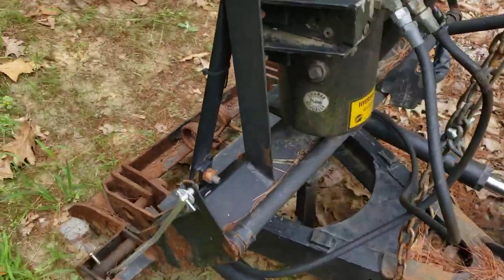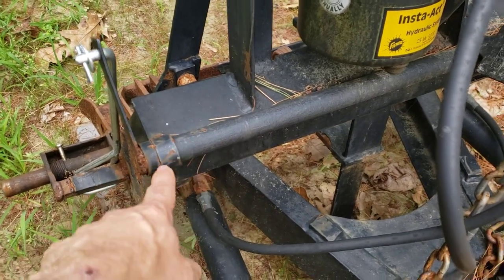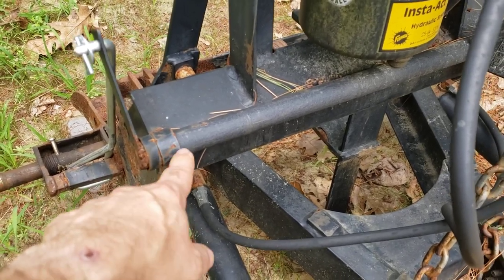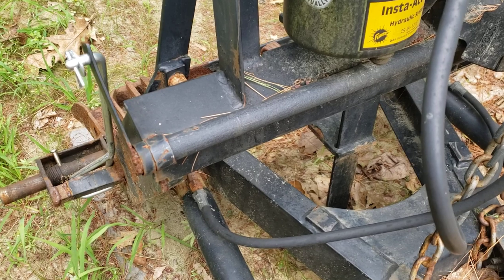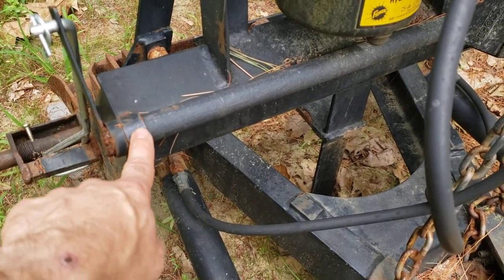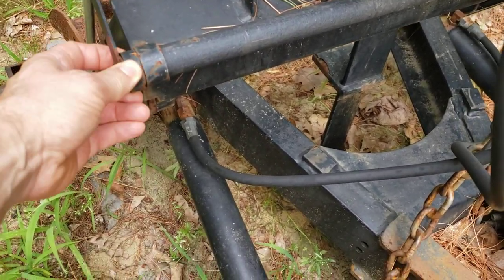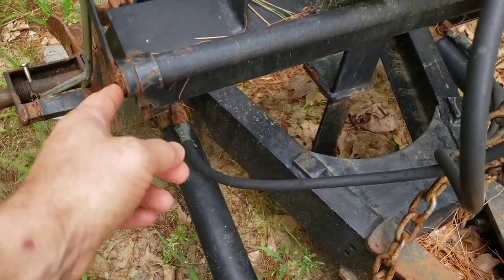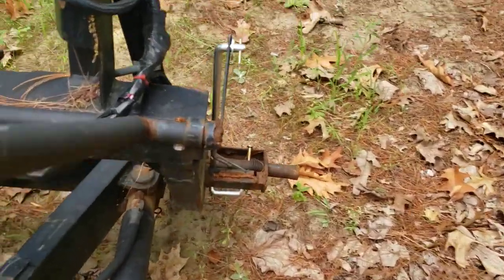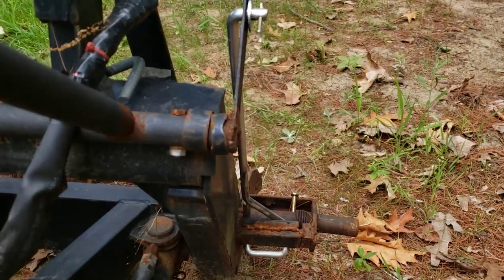After that, I built this bar. This is pretty much all tubing from a futon or something — stuff I had laying around. Probably should be a little more rugged, but it does the job. This bar fits inside this tube, which is welded to the frame. It goes all the way through. This is just a spacer — I got a piece welded to the end of the tube. On this side it's pretty much the same, just a spacer so it can't slide too far.